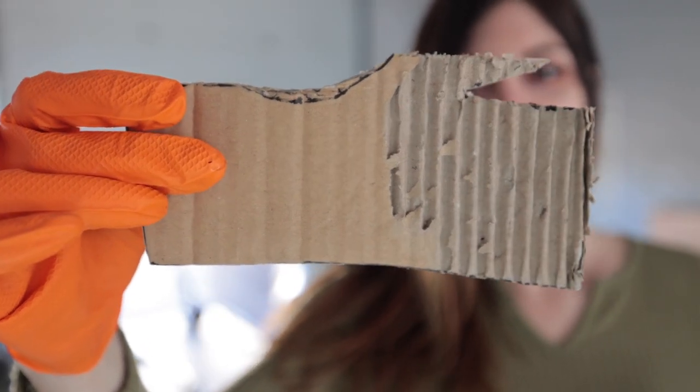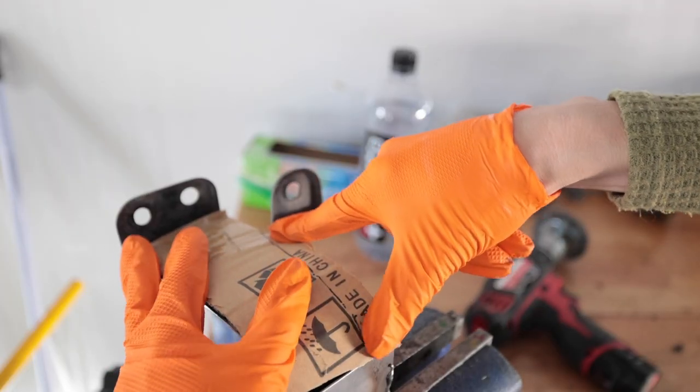Look, it's a poor quality mitten. It's a shitten. Yeah, that works.